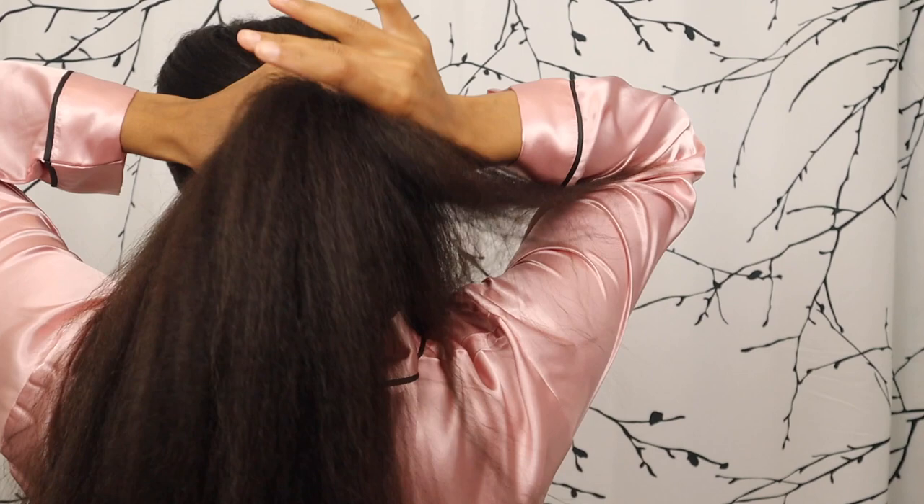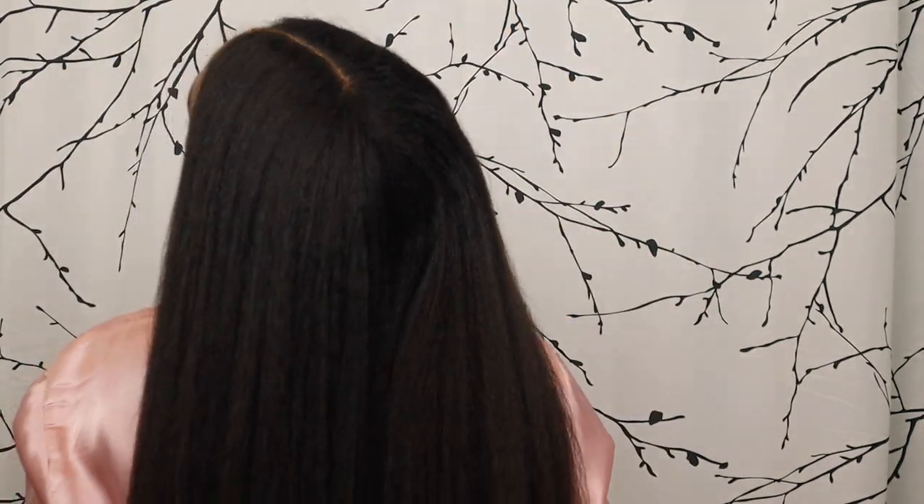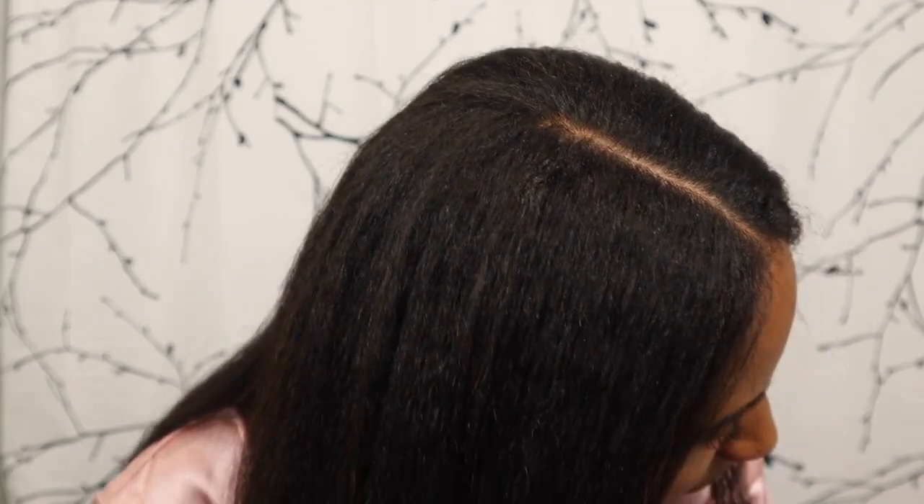I love when my hair is poofy like this because it adds so much volume. I love big lioness hair — and check out the view from the back! I'm really happy.